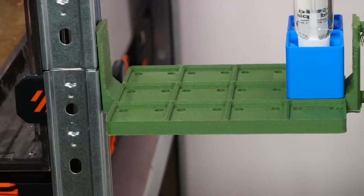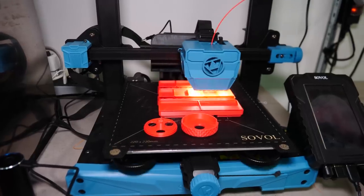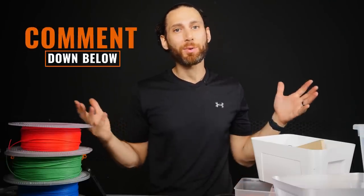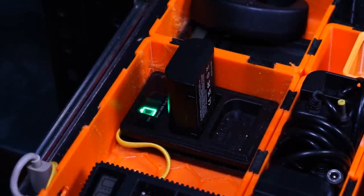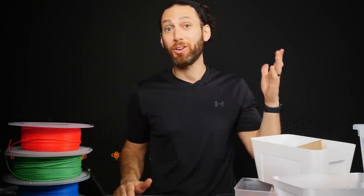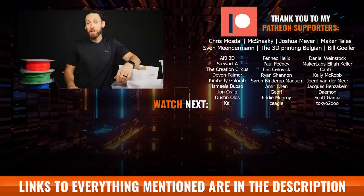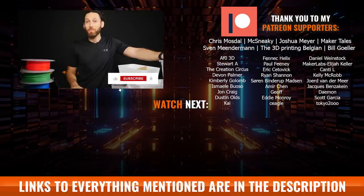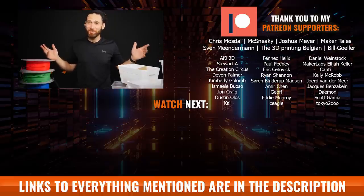So there you have it — I got you to watch a workshop build video hopefully without boring you to tears. I hope you found at least one idea for a practical 3D print to level up your own makerspace, whether that's a corner in your home office or your entire basement. Let me know in the comments if you'd like to see more videos like this — I have ideas for a window-mounted ventilation system, organization systems with built-in charging docks, 3D printing a coffee table, and much more. Thanks to my Patreon supporters and to all of you for watching, liking, and subscribing.